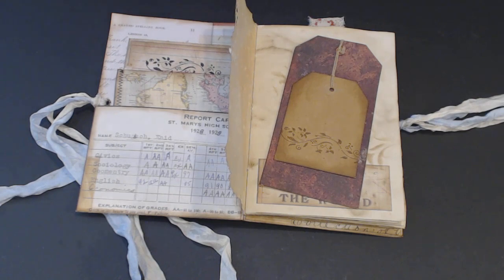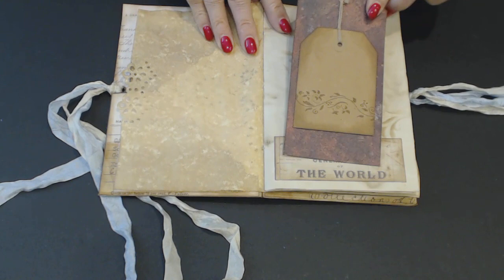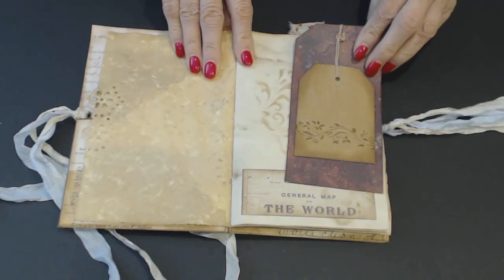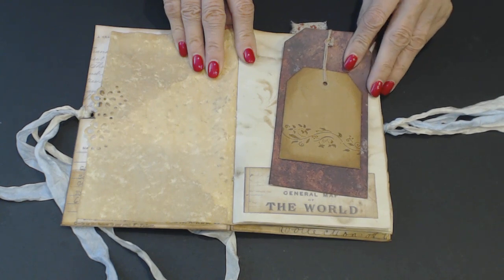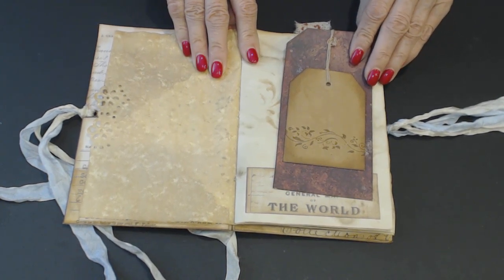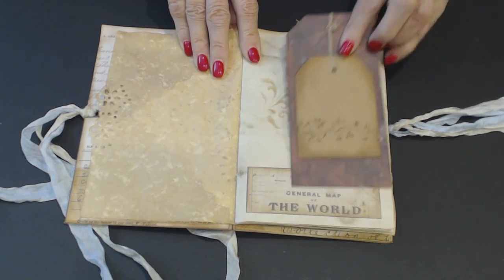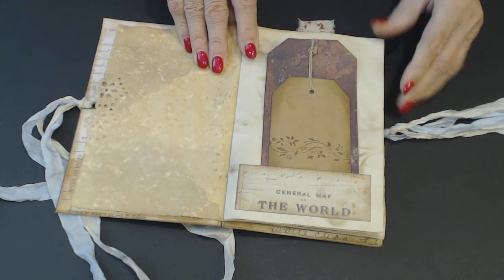The paper was thin, and I covered a whole half sheet — I took a file folder, cut it in half, covered the whole thing with the paper, and then cut it into tags. This is another tag that I've glued on top and added the string. So this fits down in our little pocket.